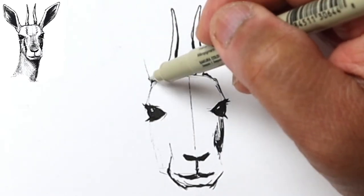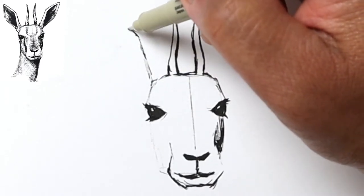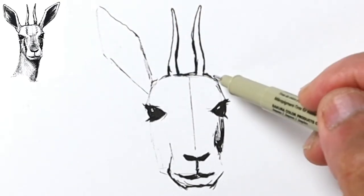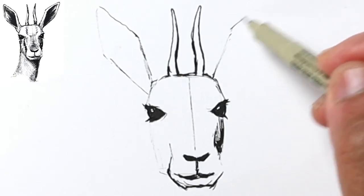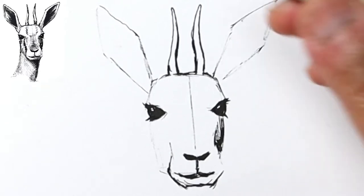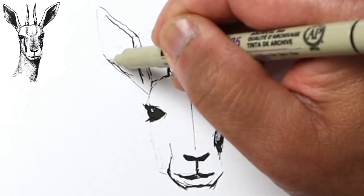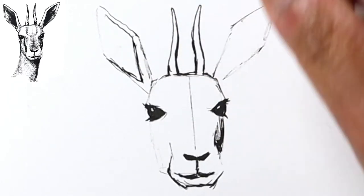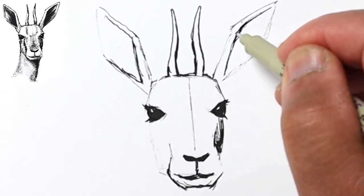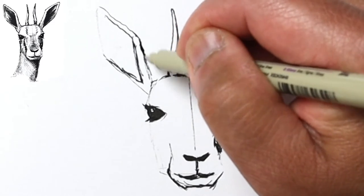Now I can finalize the top of the head. The ears themselves look like these long diamond-shaped ears — comes out here, goes to a tip, and basically looks like this. Let's go ahead and do the other side; same thing. It doesn't have to be perfectly symmetrical, and you don't want perfect symmetry anyway when drawing animals because they're rarely perfectly facing directly at you.